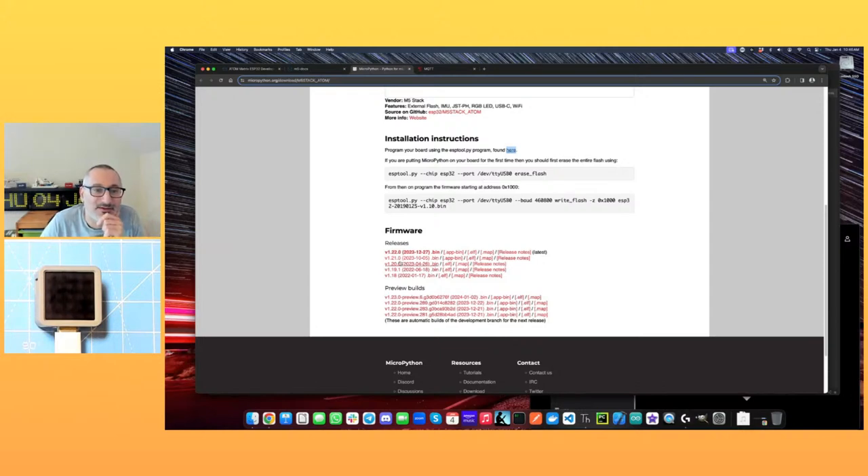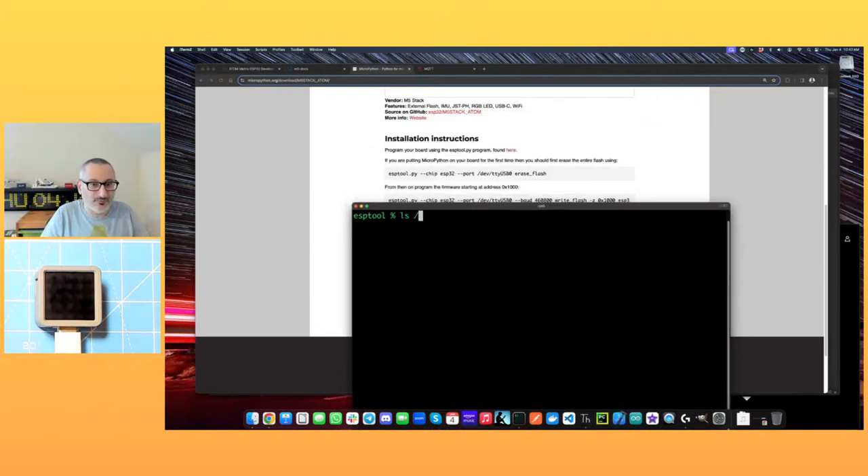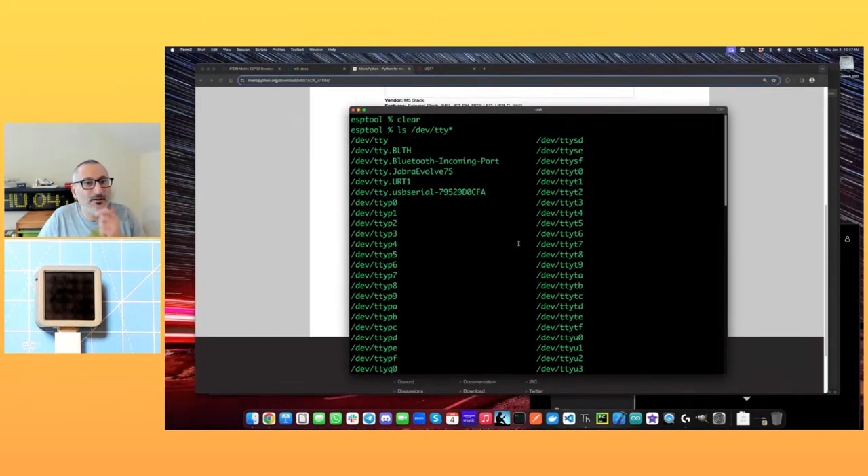What we need to do is first put the thing in a known good state by erasing the flash, and then write some firmware to it. Down here we've got all the releases of MicroPython built for it — 1.22 is the latest, but I've downloaded 1.21 already so we'll run with that. The way this device connects is as a virtual USB device, so we need to find out what its port ID is.